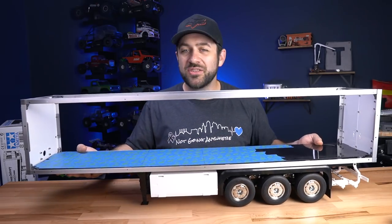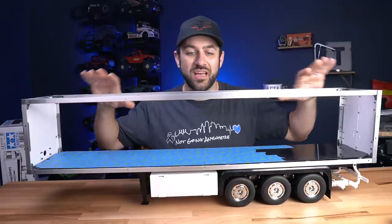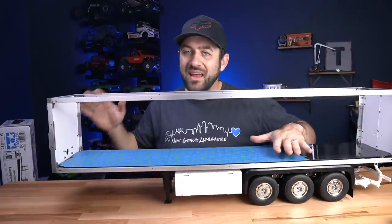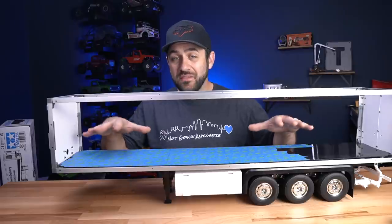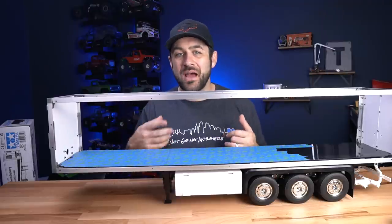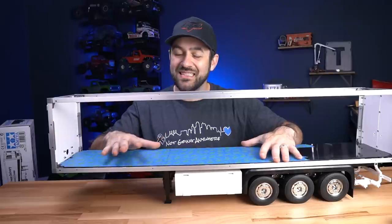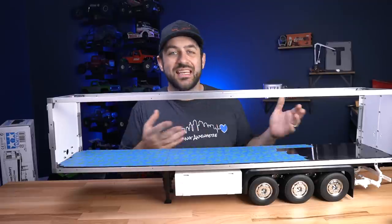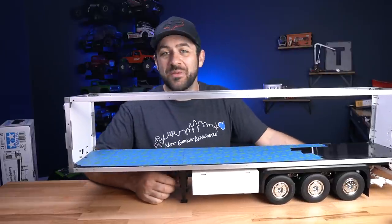I've already started to assemble the trailer — it's generally assembled other than the panels that would enclose the box portion. I did that so I could start mocking up and making some decisions for how I want to build the PC inside. Matt and I agreed on some rules for this challenge. The goal is to fit all of the components inside the trailer needed to operate a gaming computer, with the exception of peripherals like a mouse, keyboard, and monitor — though you get bonus points for integrating those. The main focus is on concealing it inside, so from the outside, someone may just see a run-of-the-mill 1/14th model semi-trailer.